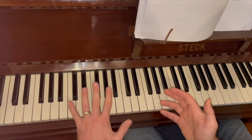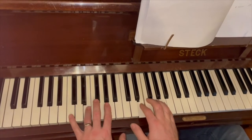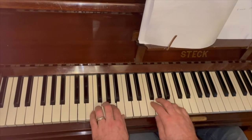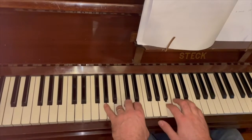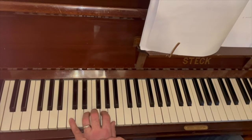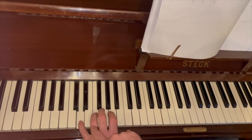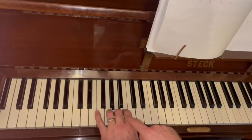The Hanon exercise is the one where we start on C, we skip a note going up, then play the note we missed and skip one again. Here's the C position — I'm skipping D, then playing D, skip the next one, up, skip, and up like that.